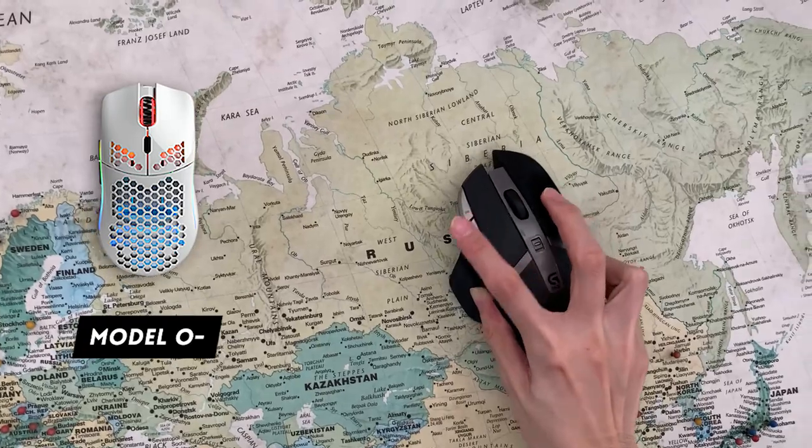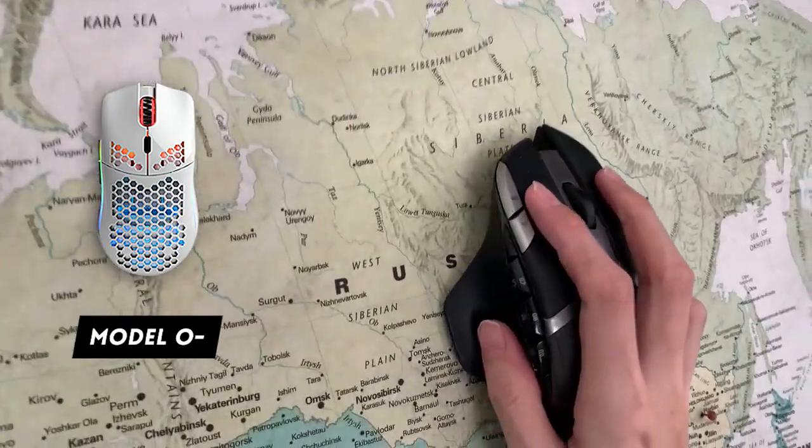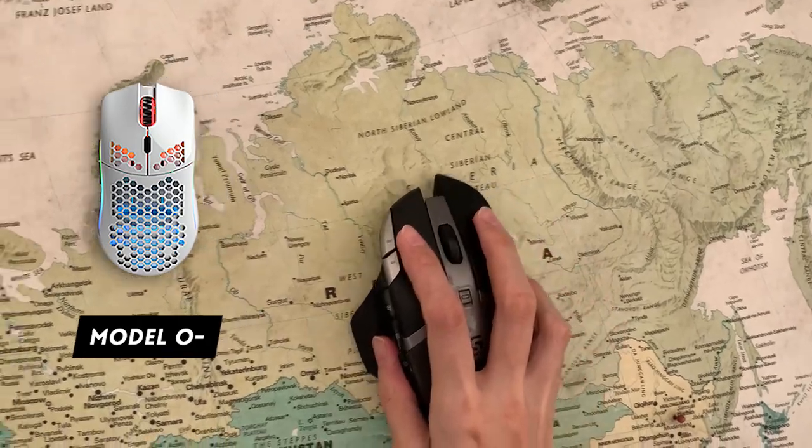The Model O is wired, it has RGB, it has holes in it. So I was kind of dismissive about it at first. I was thinking, will I like this mouse?